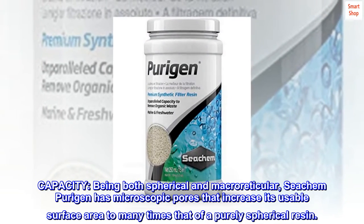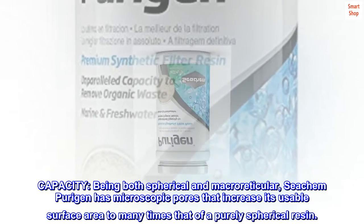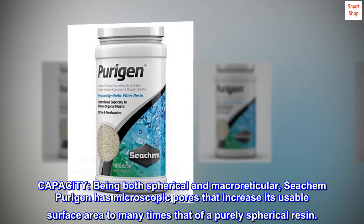Capacity: Being both spherical and macro-reticular, Seachem Purigen has microscopic pores that increase its usable surface area to many times that of a purely spherical resin.